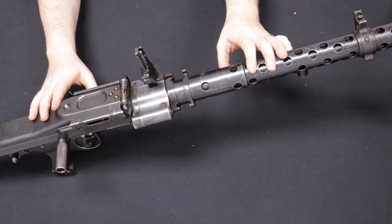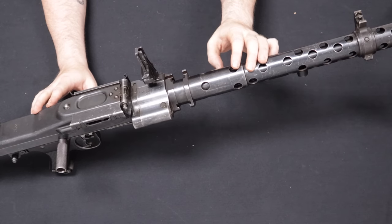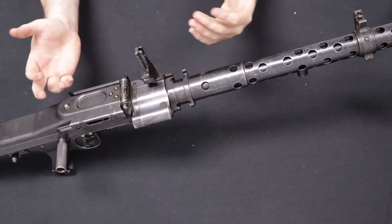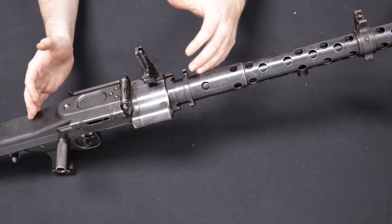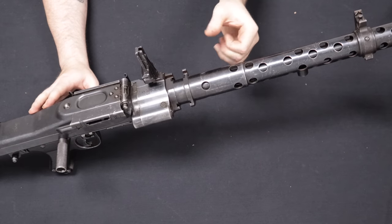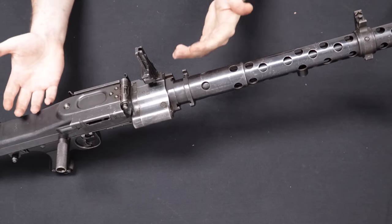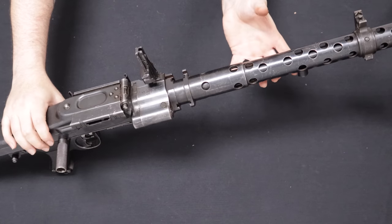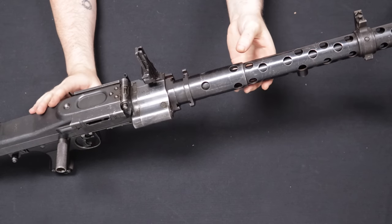Last but definitely not least is a German MG34, coming to us from Virginia. This was Germany's principal machine gun in the Second World War — belt-fed, open bolt, firing the 8mm Mauser round, 7.92mm. Although many people are familiar with the MG42 from movies and video games, it was the MG34 that came before it and was used in most machine gun roles by the Germans in the Second World War. This is technically a general purpose machine gun, serving in both a light and heavy machine gun role when mounted on the Lafette mount. By the time they invaded Poland in 1939, this was standard issue. The MG42 would come later and was made mostly of stamped parts because the manufacturing of the MG34 was very complicated — most of the parts here are machined on a milled receiver.